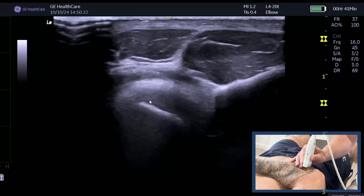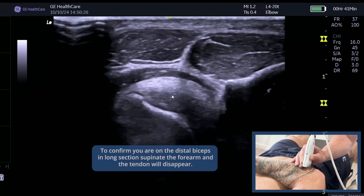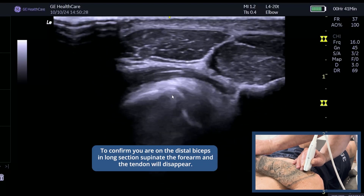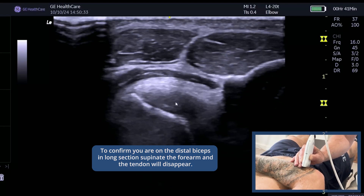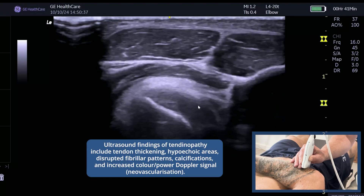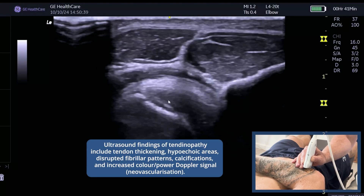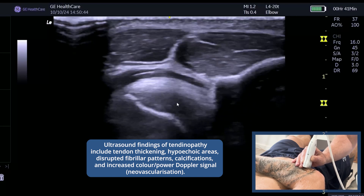Here you can see a long section of the distal biceps. If you're not sure you're on it, ask your patient to supinate — it will disappear and then come back up. This is the radial tuberosity. You can look for any thickening; this one is actually quite thick and slightly heterogeneous, showing a slight loss of fibrillar pattern, but nothing to be too concerned about.